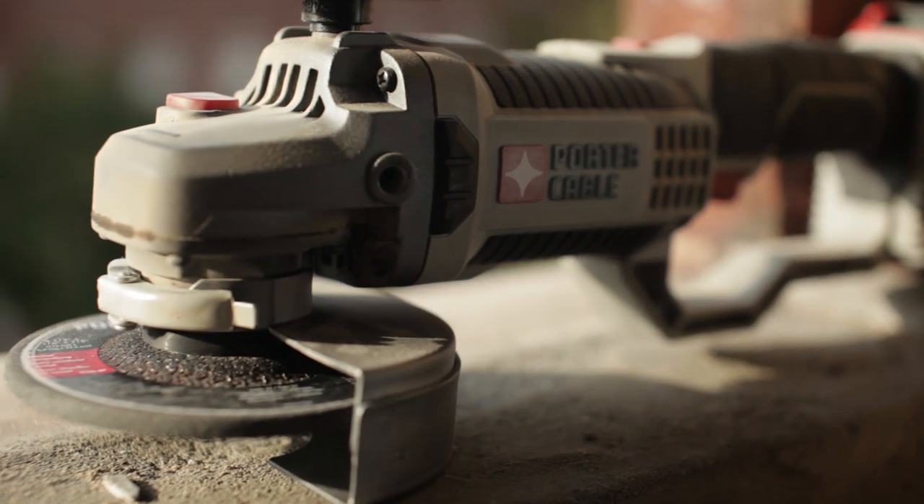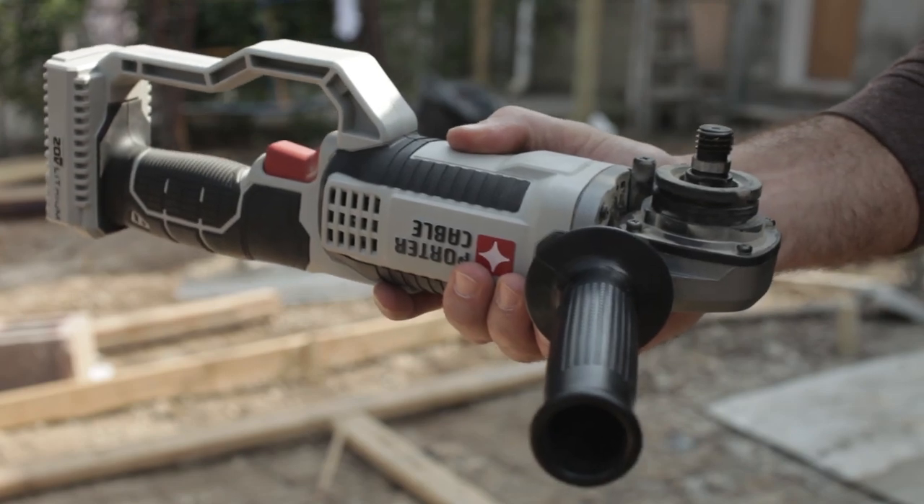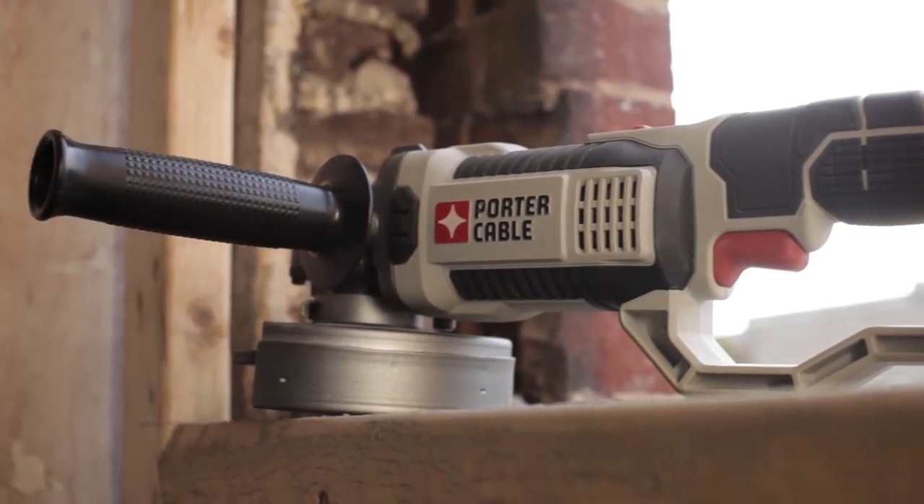Each tool comes standard with a tool-free cutting and grinding guard, allowing users to quickly and safely adjust the guard. This tool also features a 3-position side handle for control and comfortable use of the tool.